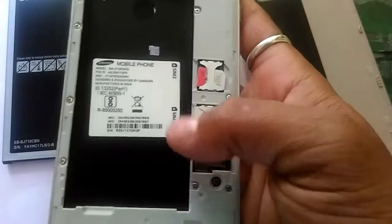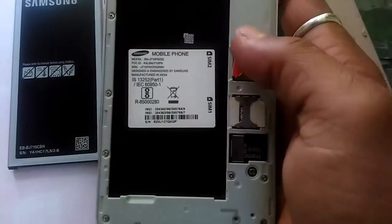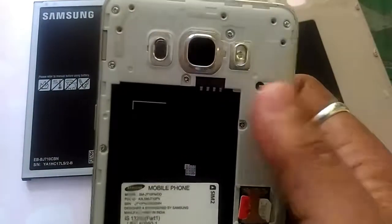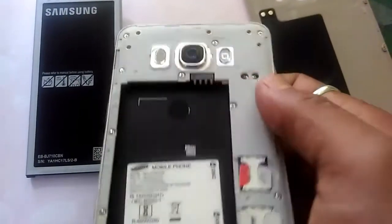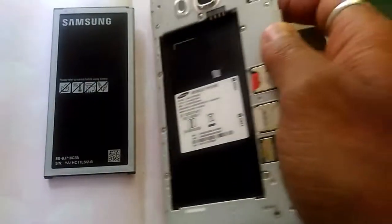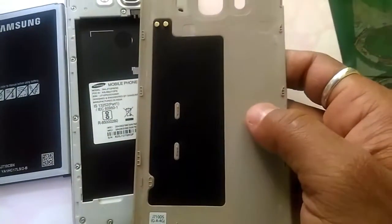Yes, this is for the memory card. You can see the model number. Here is the speaker, camera, and flashlight — nothing else on the back side. And this is the back cover.